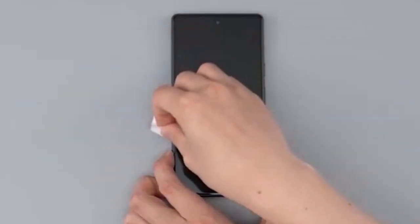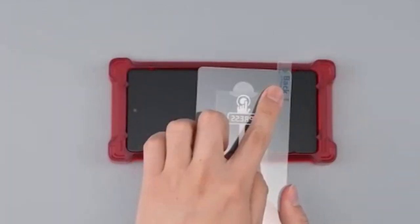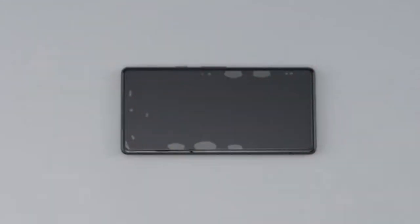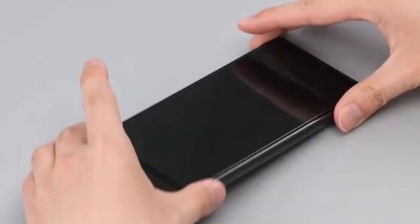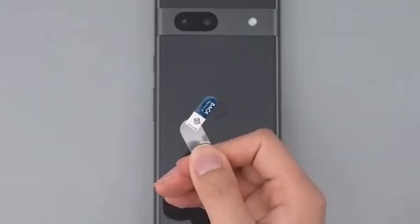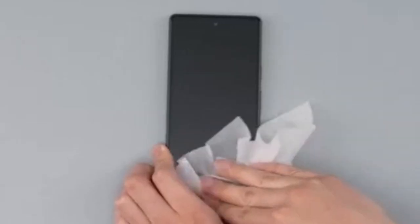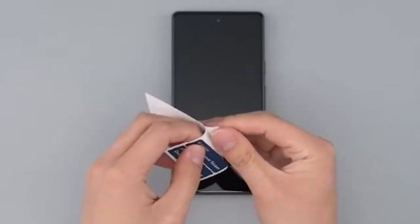The ultra-thin glass screen protector maintains the phone's original feel while providing reliable defense against scratches and cracks. The accompanying camera lens protectors shield your lenses from damage without compromising image quality. The comprehensive package includes, in addition to the screen and camera protectors and the Snap Fit tray, a microfiber cloth, cleaning wipes, dust removal stickers, and a squeegee. Overall, the Caseology Snap Fit Kit delivers a compelling combination of convenience, protection, and quality — an excellent choice for users seeking a hassle-free way to safeguard their Pixel 8a.